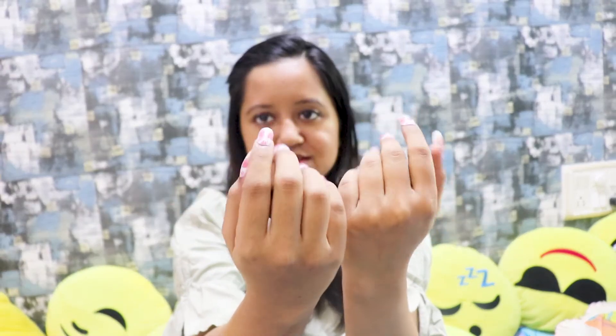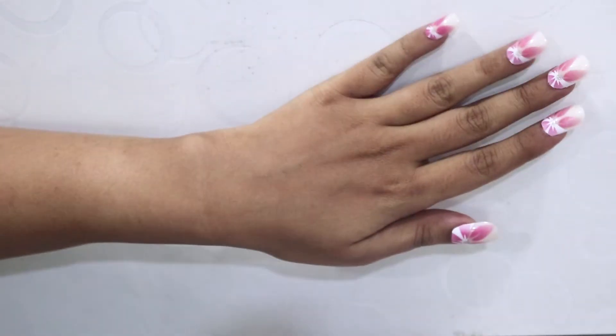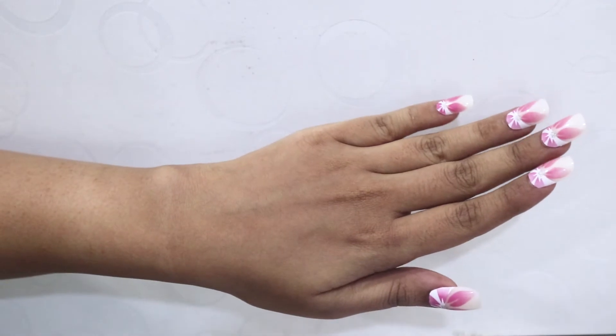Okay, so today, as from the title, you guys must already know, I am showing you how to make these nails. These are stick-on nails. I have previously done a video related to this, but I feel that I did something wrong in that, so I have shown it again. Without wasting time, let's go into the video.